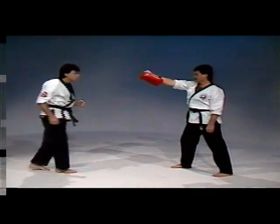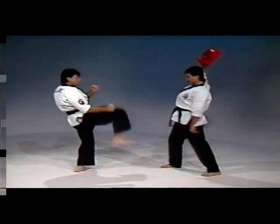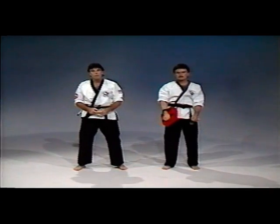And one more. There you have the jumping front kick.